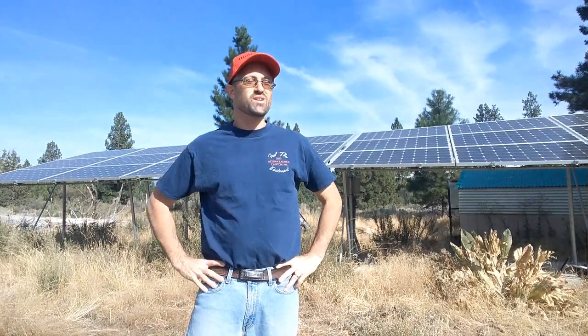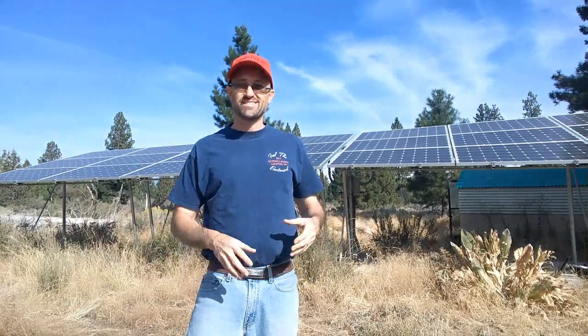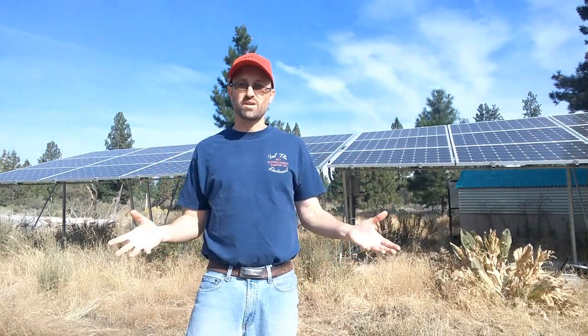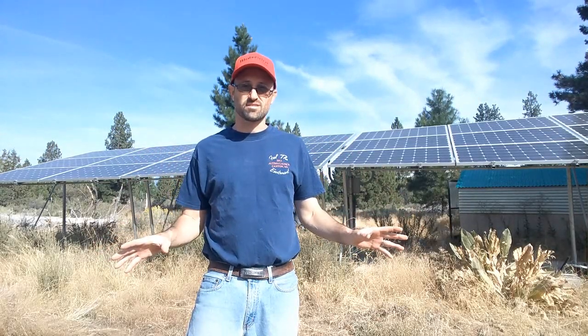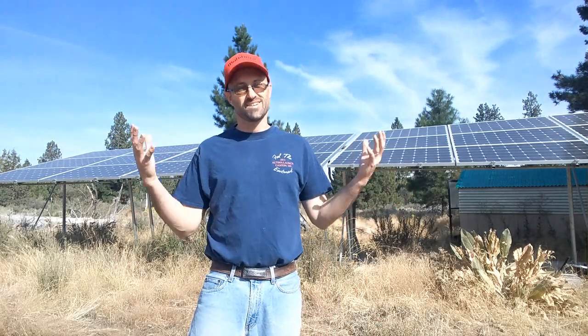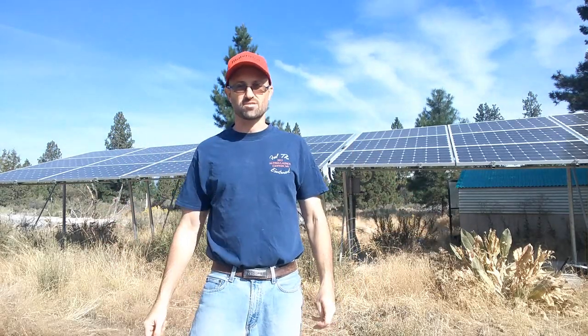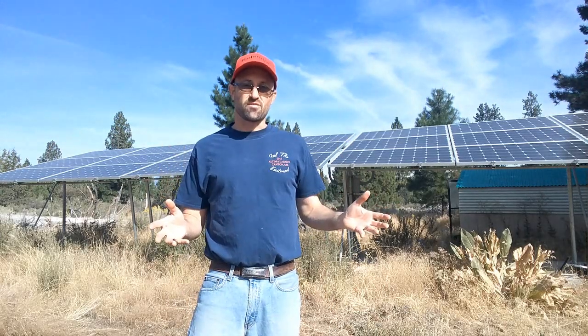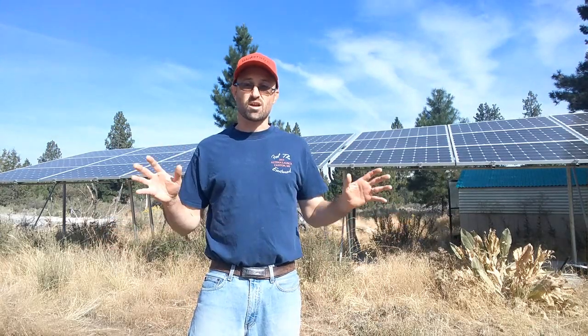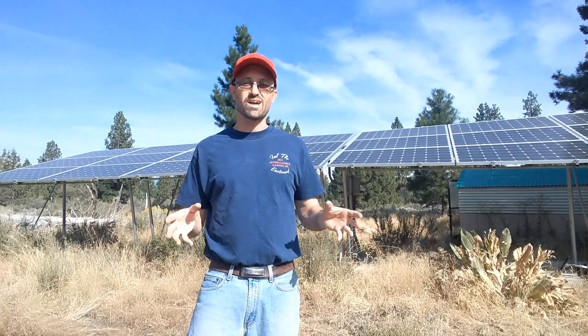Welcome back to Sprague River Homestead. Today let's talk about solar. We get a lot of questions from people who just don't understand the basics of solar — they don't want to know about numbers, calculations, or flux capacitors. Okay, that one's a joke — there are no flux capacitors. So today let's take out all the numbers and equations and just talk about how solar really operates.